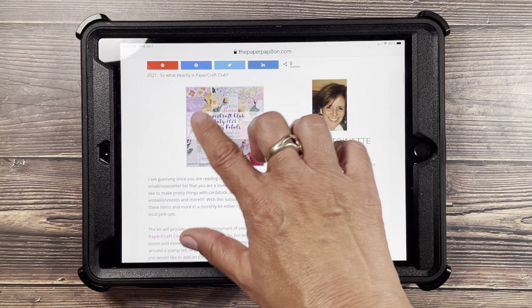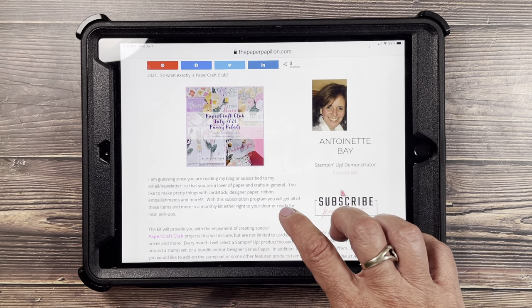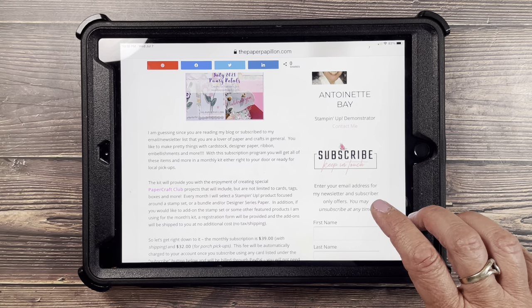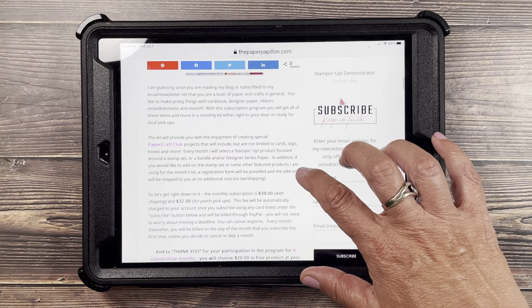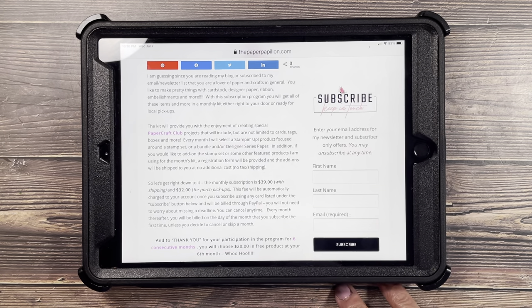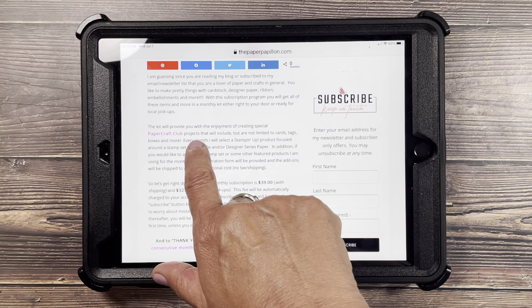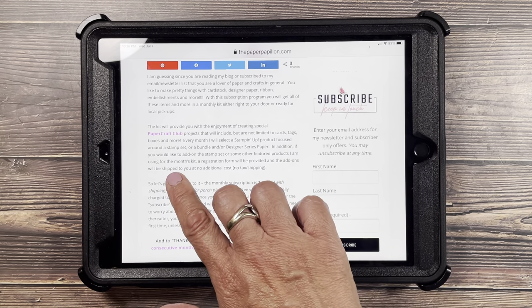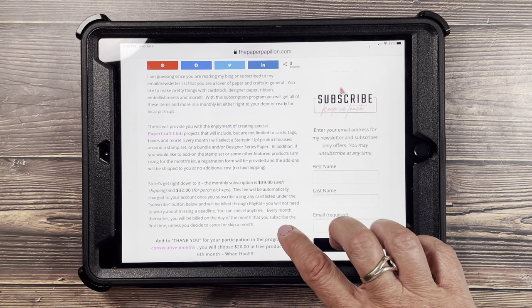These are the projects. There's five sneak peeks, there's four cards, and one custom envelope for one of the cards because it's a different size. So the kit will provide you with the enjoyment of creating special Paper Craft Club projects, and that will include but are not limited to cards, boxes, tags, and more.